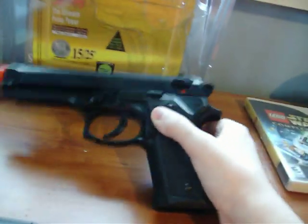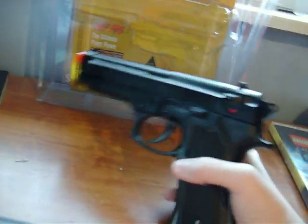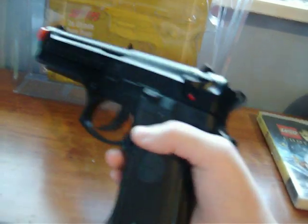The magazine holds 12 BBs. It's pretty accurate — just got it for Christmas as I said. Pretty sturdy. One downside is, if you can hear that — I've yet to find out what that is. But it's pretty nice. As I said, one of the best spring sidearms you're going to find.